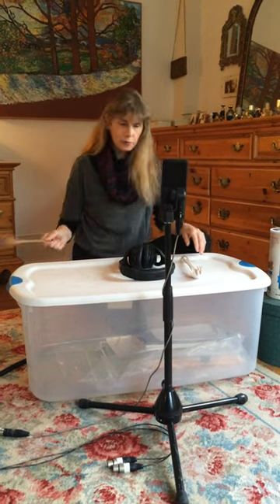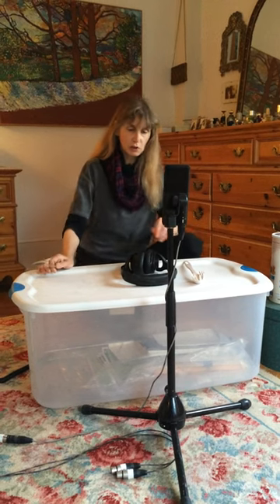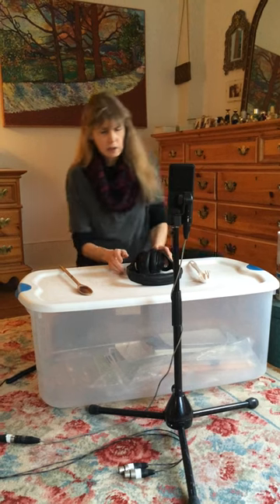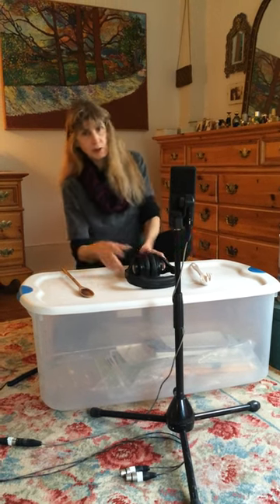We just pulled out a bunch of household items, and with some beautiful EQ from Rob, it sounds great — you tell me what you think when you hear the record when it comes out. Keeping Out of Trouble, Tribute to Booker White on Stony Plain Records.